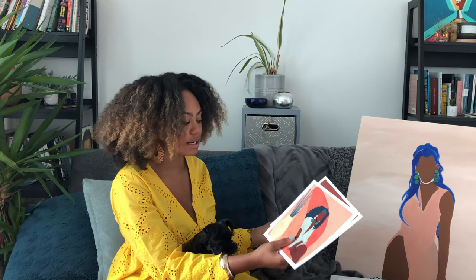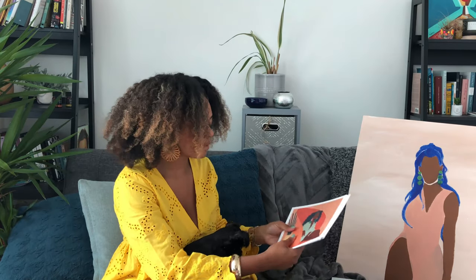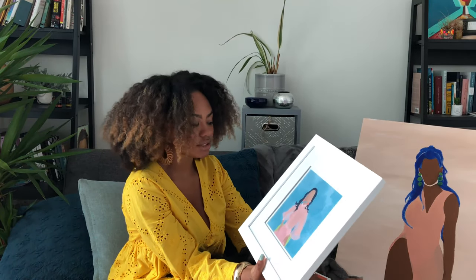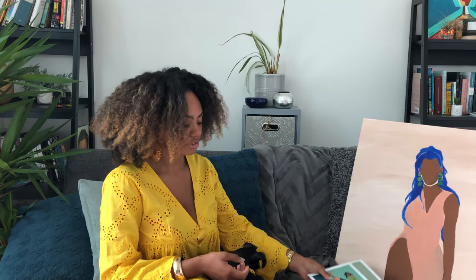I know framing can be a concern — like how do I frame a square print? I would suggest going online; I think you can find really affordable options. A favorite of mine is going to Michaels. Michaels often has frames buy one get two free, or like 70% off — that's usually when I go get my frames. Both of these are from Michaels and were on sale; one was 60% off, the other was buy one get two free. I'm hoping in the future I can offer framed options; it just takes some time to figure out the logistics and a company that would supply it affordably for both me and customers.